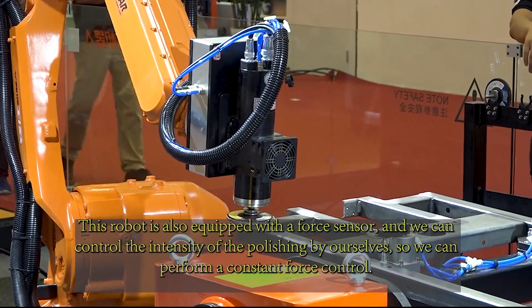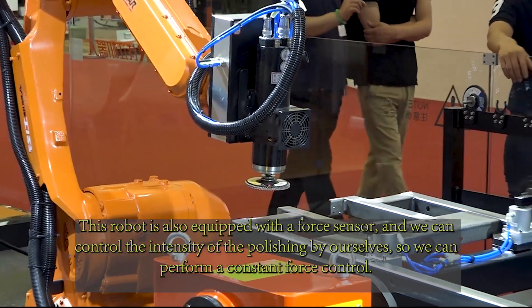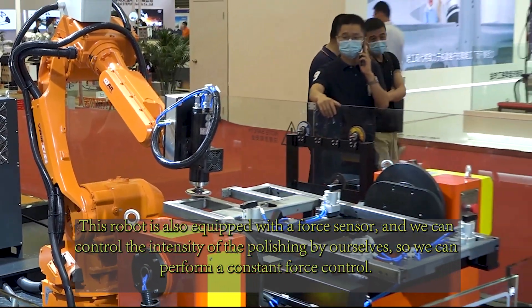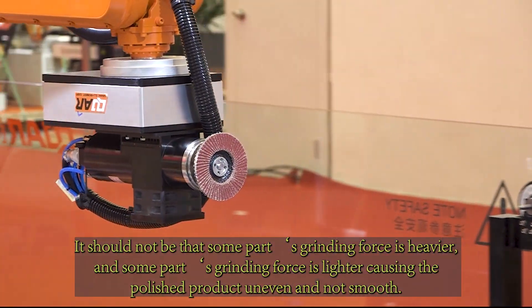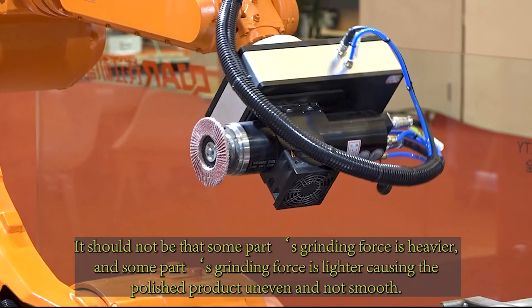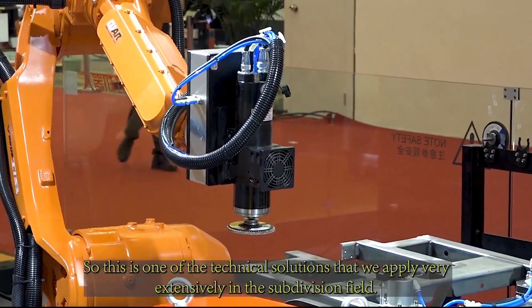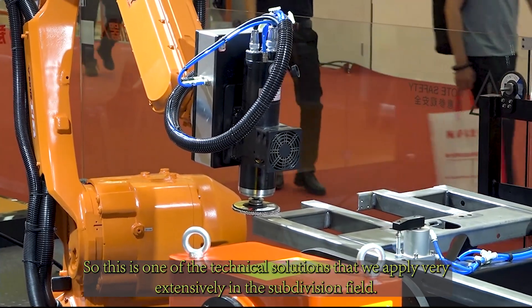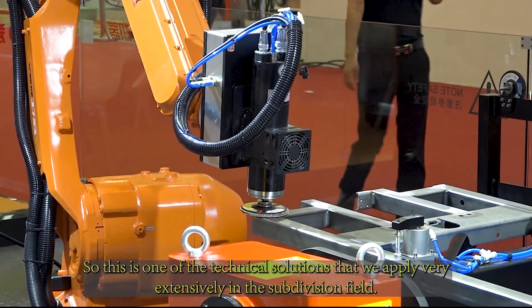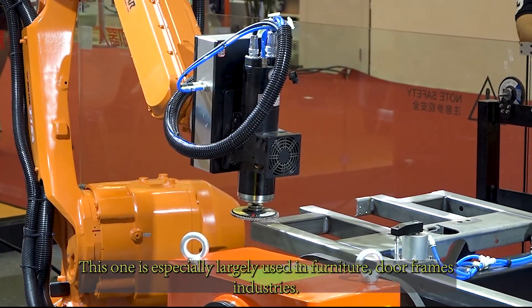This robot is also equipped with a force sensor, and we can control the intensity of the polishing ourselves to perform constant force control. It should not be the case that some parts have heavier grinding force and some parts lighter, causing the polished product to be uneven and not smooth. This is one of the technical solutions we apply very intensively in the subdivision field, and it is especially widely used in the furniture door frames industry.